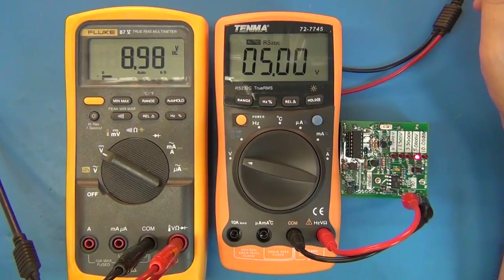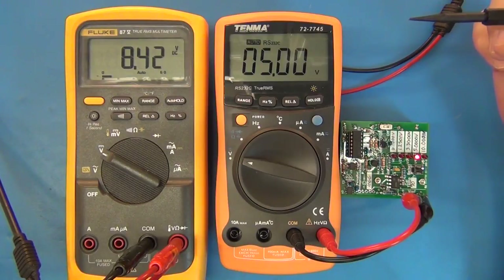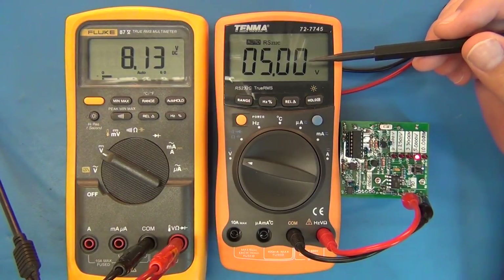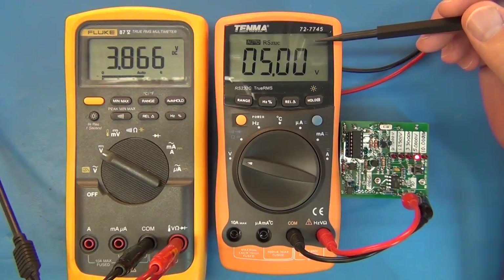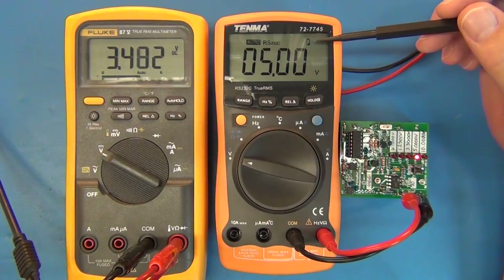Dropping the voltage down — no low battery indicator at 8 volts, not at 7 volts. The low battery indicator came on at 4.426 volts, and the threshold appears to be around 3.5 volts when it starts triggering. So a 9-volt battery is still going to be good for quite a while, and even used 9-volt batteries will power this meter for a long time.